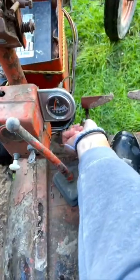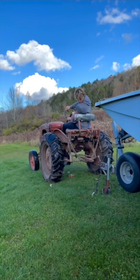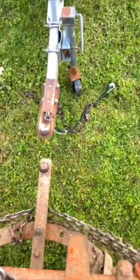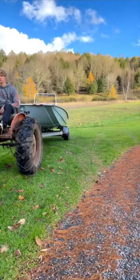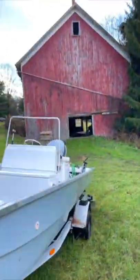Today we're going to be storing my 1985 boat for the winter. This is why we need the tractor — it is soaked out here to push this back into the barn. The plan is just to back it up and put it inside the barn, but it is a slope so it's going to be a little tough.